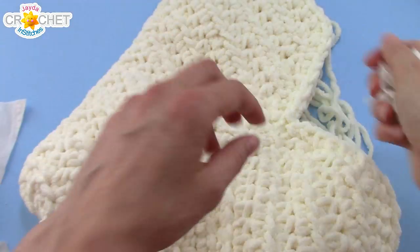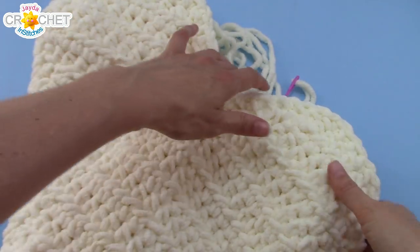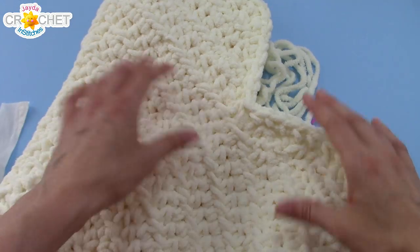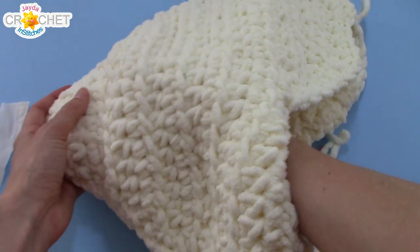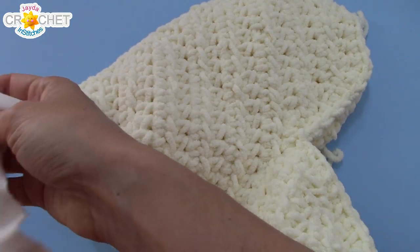Just gradually work away at it until you get almost all the way up. Then you can finish sewing over one half of your heart, stuff the inside of the other half, and then stuff and sew as you finish up the last little bit. So take your time, make sure it's evenly distributed, and I'll see you in a little while.